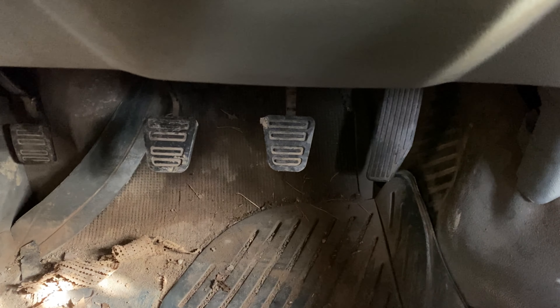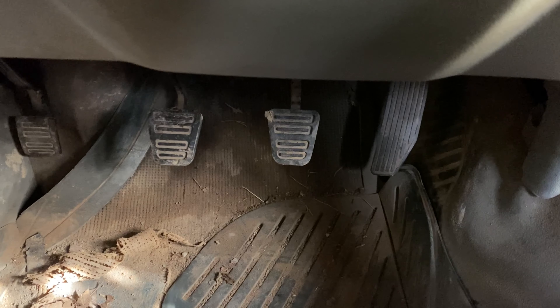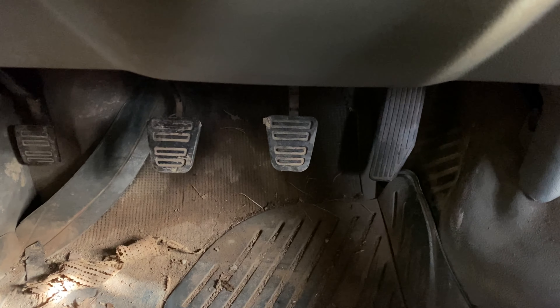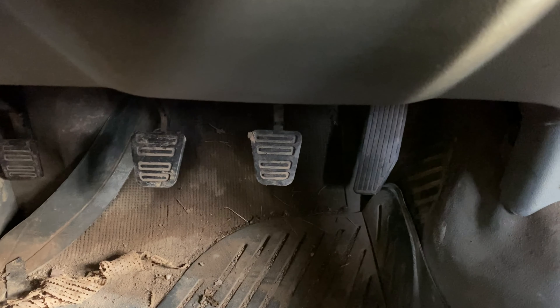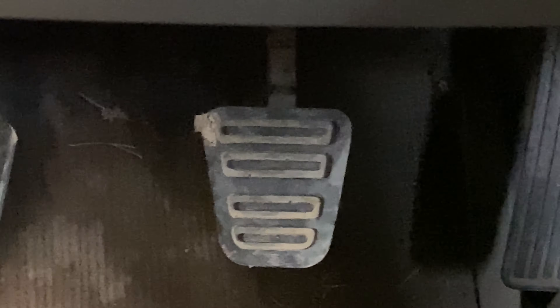As you come into a manual car or truck, you'll see three little pedals. To the far right is the gas, the middle one is the brake, and that one is the clutch.